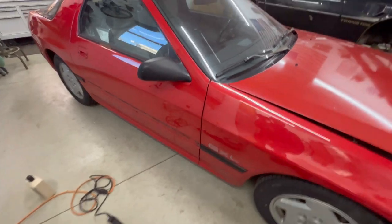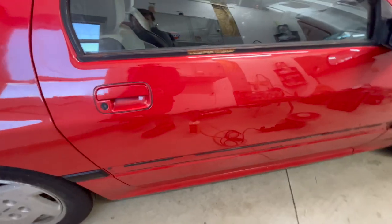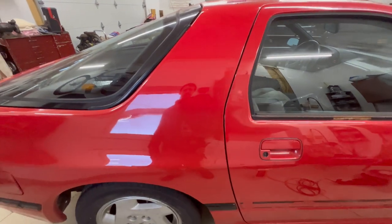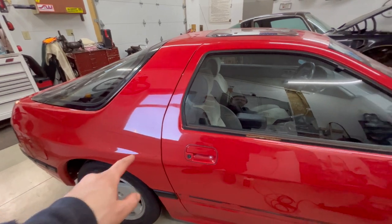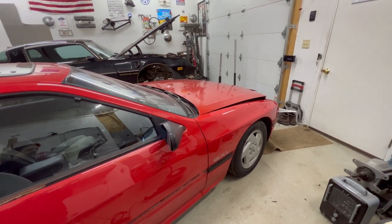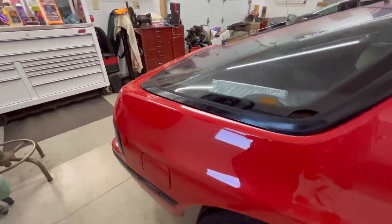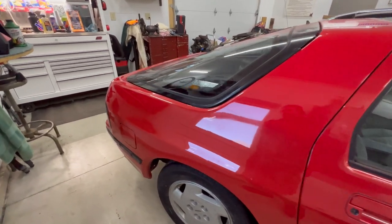Hope you guys enjoyed that little time lapse of the door — it turned out pretty nice as well. You can see it's got some dingers all down it too. It's hard to tell in here, but it seems like the quarter panel matches the paint better than the hood does. From this angle you can see more of an orange compared to this nice pretty red. So I think this quarter actually matches a lot better. This clear coat is definitely old — it was a pain to buff, it didn't really care for it. But whatever, it works.